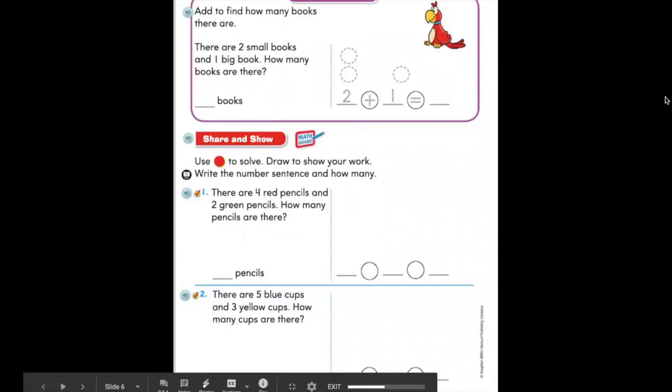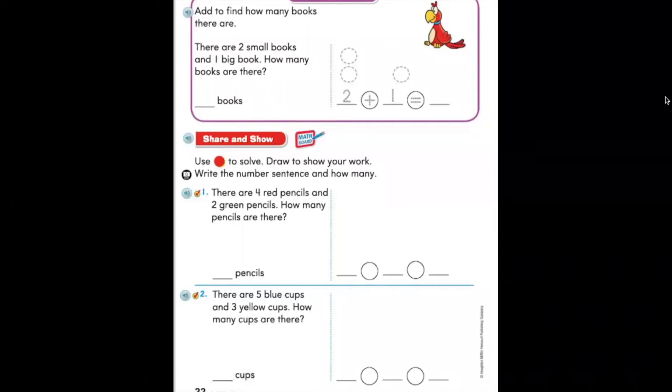Now turn your page over to page 22. We are going to work on our model and draw problem in the purple box at the top. The problem says add to find how many books there are — there are two small books and one big book. How many books are there? Let's think about this question: what do you need to find to solve the problem? We notice that we need to find the number of books. That's why it asks, how many books are there?